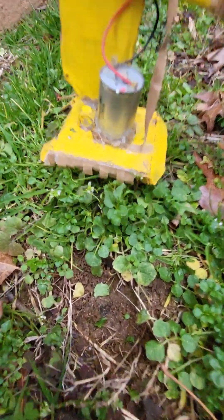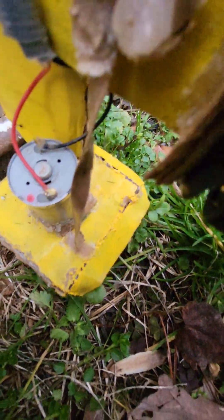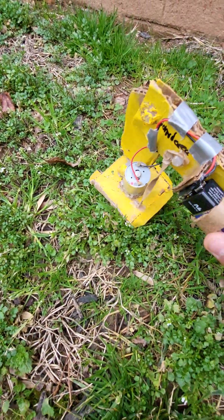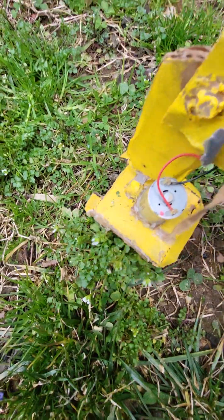Look — you can't see underneath because the camera doesn't angle like that, but it does do a pretty good job at cutting. Look — there you go, before and after. Before and after, before and after — isn't that so cool?